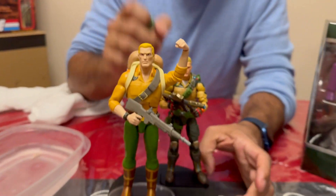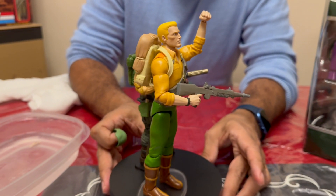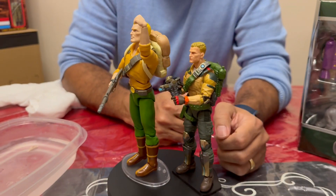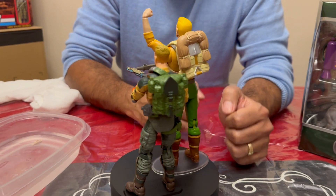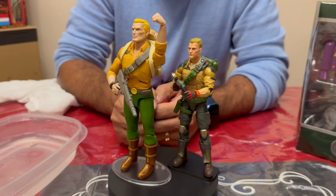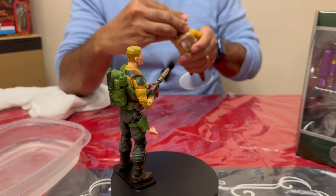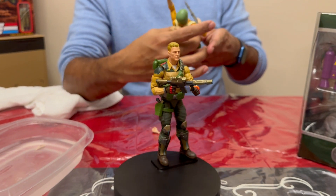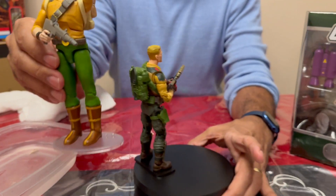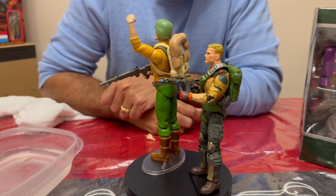When it comes to nostalgia, this is the one. Because when you compare it with the classified, the classified is definitely a modern take — it's a nice figure, it looks great, and it's a great take on Duke, but it's definitely not the Duke we grew up with, and that's not necessarily a bad thing. This, on the other hand, is definitely 80s Duke. Let me put the helmet on — very easy to put on — and that gives him more of an 80s look. Without the helmet, definitely cartoon Duke.